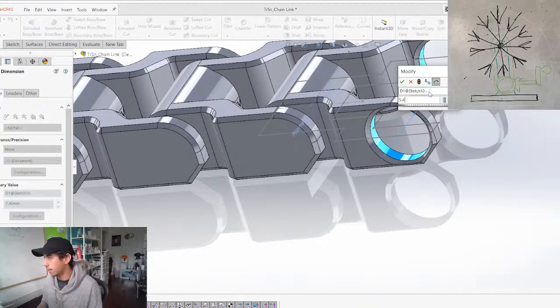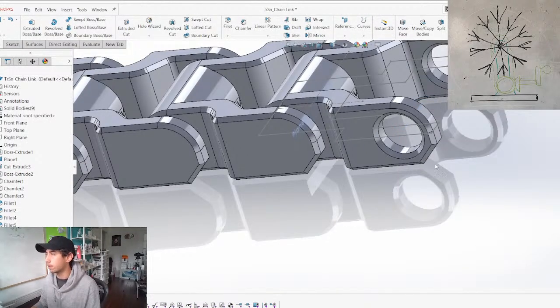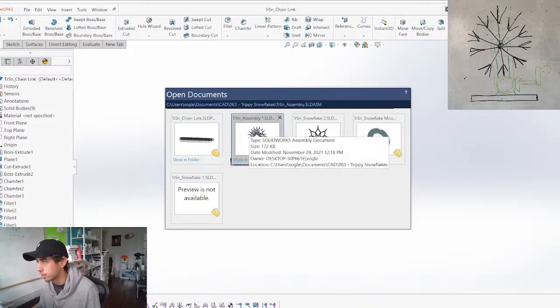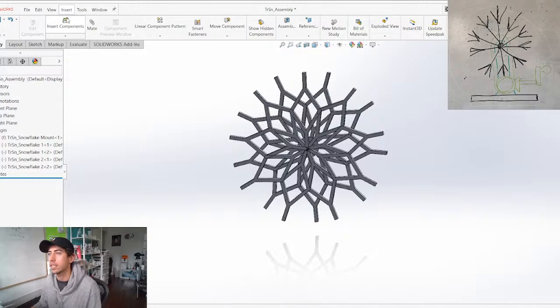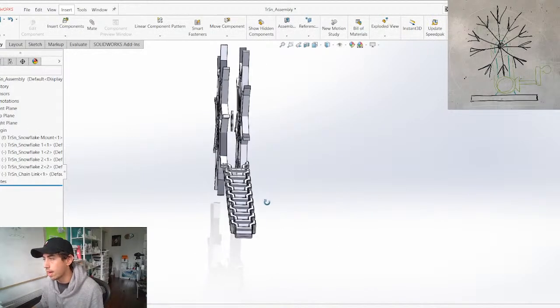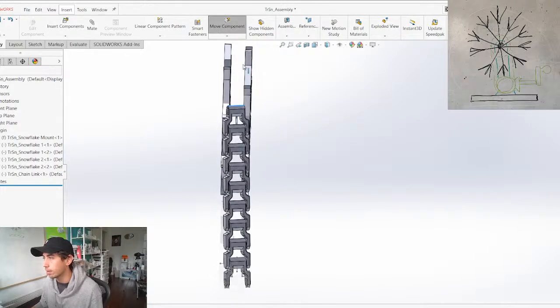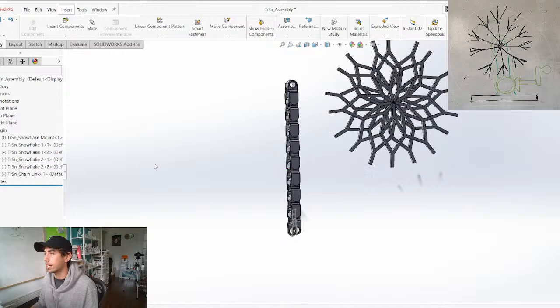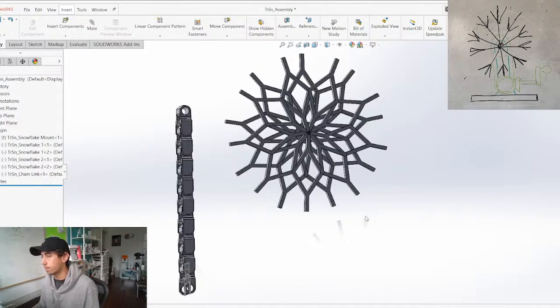Let's adjust the height and width — boom. We've got ourselves a chain. Throwing it into the assembly to see what the size looks like. It's quite thick, so we might have to make this a little bit thinner. Let's get our sprockets now and we can work off of those.